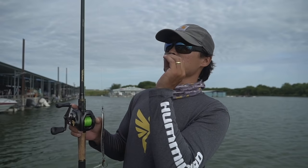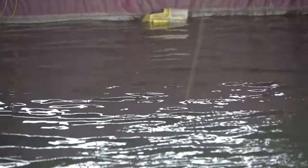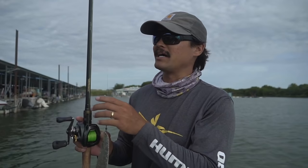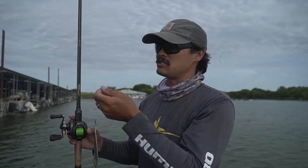This is Seaguar Smackdown in flash green, 50-pound test. This is very important because since we're flutter spooning, a lot of times we're jigging up and watching the line go back down towards the bottom. A lot of times that line will jump — that indicates a bite. So having that real bright green line, you can see those bites and set the hook.